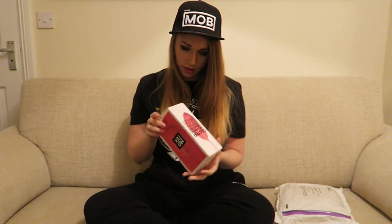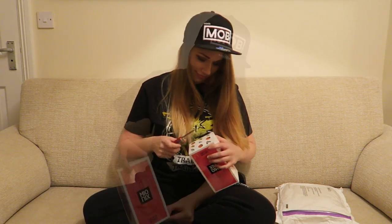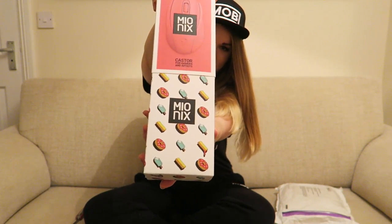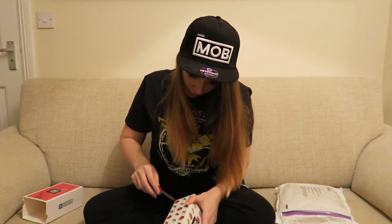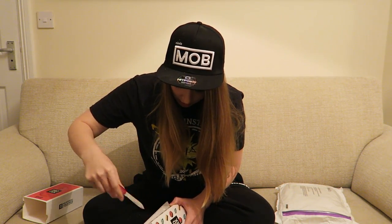So this is frosting. I'm so excited. How do I get in it? Is this child proof? Tape. Oh, look at that. It's pretty, isn't it? I'm really digging the new packaging. And there it is — the Castor.